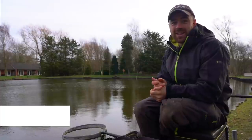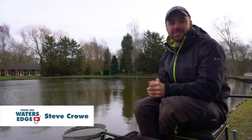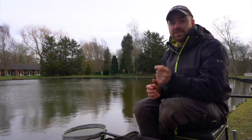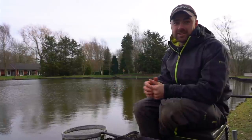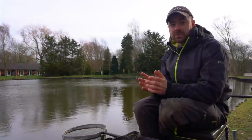Welcome to a bitterly cold and ridiculously windy reef and fisheries where we've come today to try and get the answer to one question — one that I always ask myself and I know so many of you do — and that is: when it's cold, when it's winter, does scaling down really make a difference?